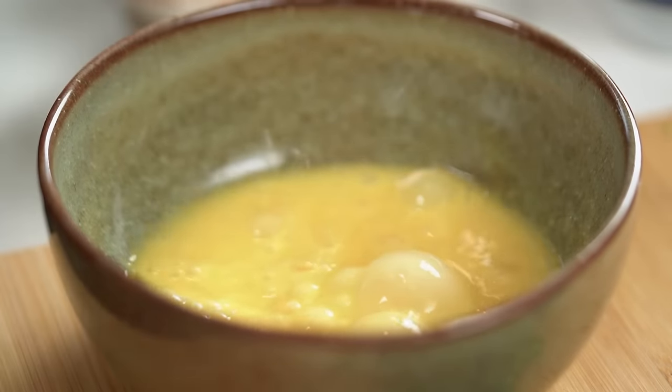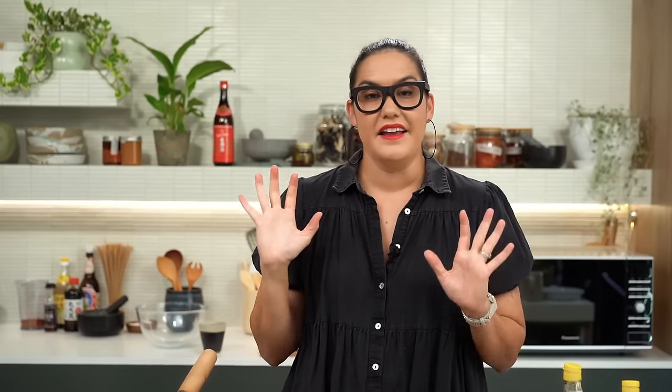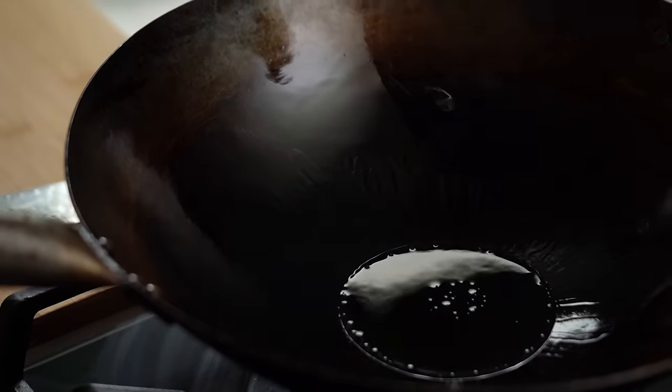Now we're in the wok — this is going to happen fairly quickly, though not as quickly as at a street cart where the wok is really hot. At home, you want to let that wok come up to temperature. I'm always talking about how that really fast wok cooking is kind of for the movies only, unless you have a really powerful burner at home, which most people don't. I'm going to let that heat up, pour some oil in, and now this first part is all about the noodles. The aim here is to get really smoky charred wok-fried noodles. So we go in with our separated noodles and then just a little dark soy sauce to give us the color we want.